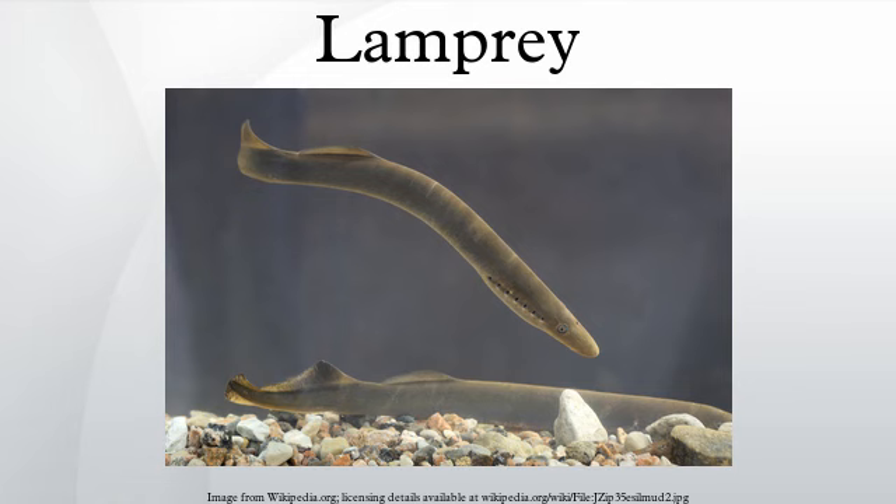In Britain, lampreys are commonly used as bait, normally as dead bait. Northern pike, perch, and chub can all be caught on lampreys. Frozen lampreys can be bought from most bait and tackle shops.